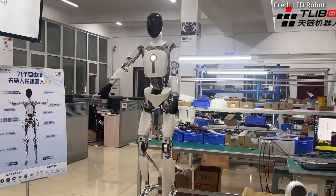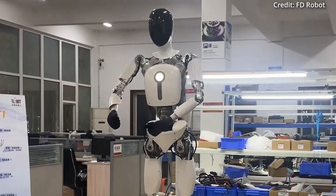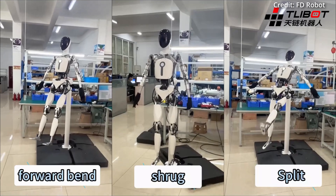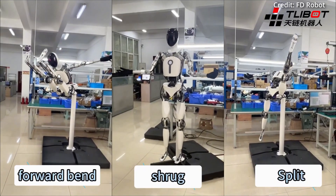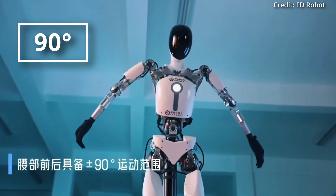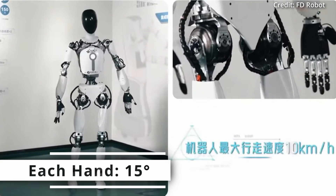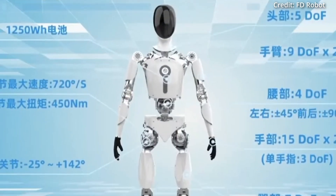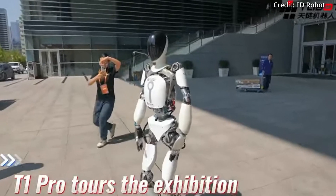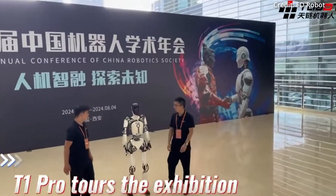Here's the breakdown: Tianlian's head incorporates 5 degrees of freedom for nuanced movements and social interactions, while its arms have 9 degrees of freedom each, allowing for intricate and precise task execution. It has 4 degrees of freedom in its waist with a 90-degree range of motion for maximum flexibility and balance. Each hand has a stunning 15 degrees, with every finger having 3 degrees of freedom for delicate manipulation and grip. The robot's powerful legs each have 7 degrees to provide stability and power for various terrains.